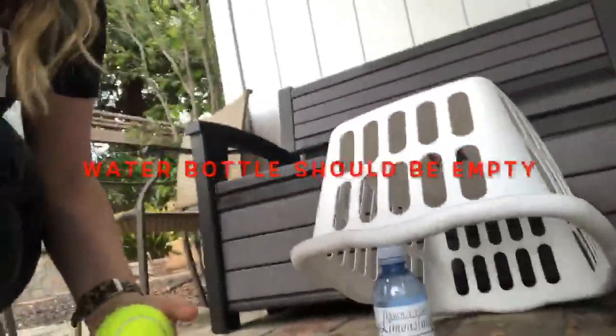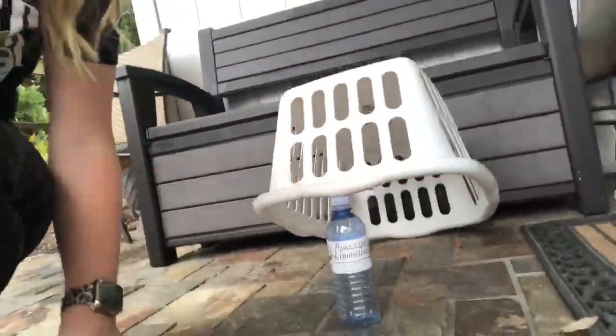Hi Panthers, I am going to tell you about today's game which is called Water Bottle Trap. For this game all you need is a tennis ball or any other kind of ball — a soccer ball, whatever you have at home — and then a laundry basket and a water bottle.